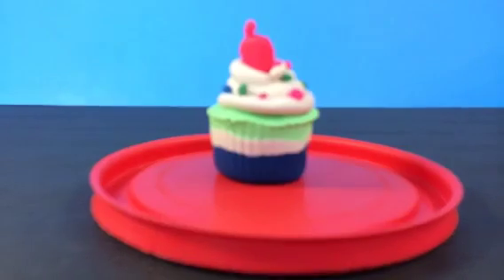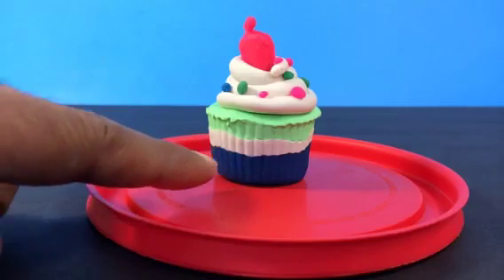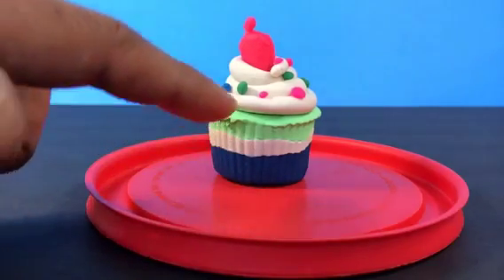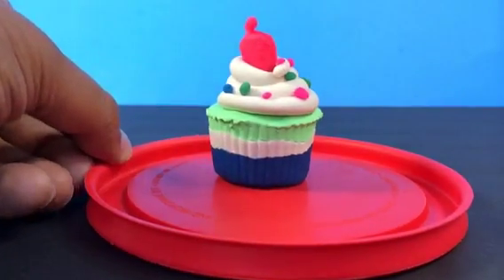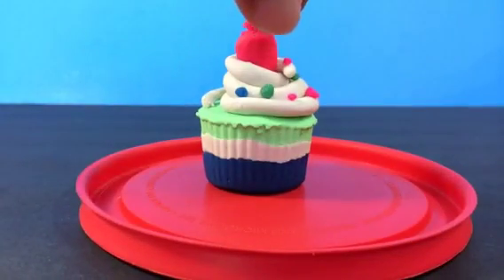Welcome to my video! Today I have a cupcake — a multi-layer cupcake. You can see the base has one, two, three colors, and then I made frosting. I showed how to make this kind of cupcake in my channel, so check out those videos. At the top here you can see I put a strawberry.